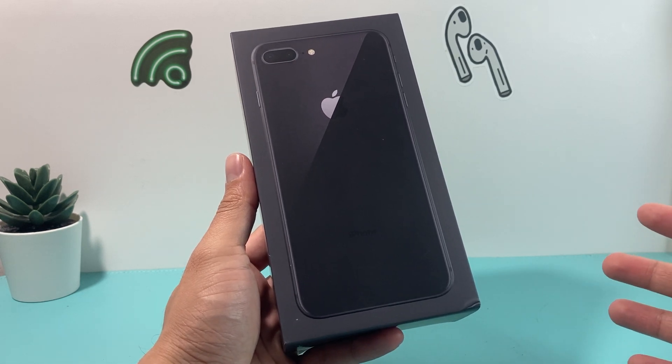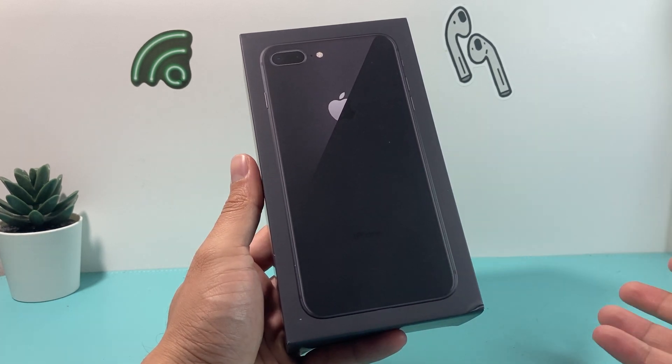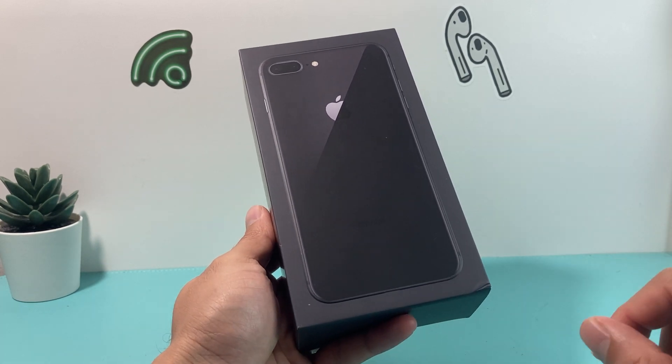The previous updated videos, as you've probably seen, are on the older version of iOS. So this is an iPhone running on the latest iOS 16 version. And if you've got this phone, there's a couple of things you want to do when you do set it up, so we'll show you exactly how to do that.